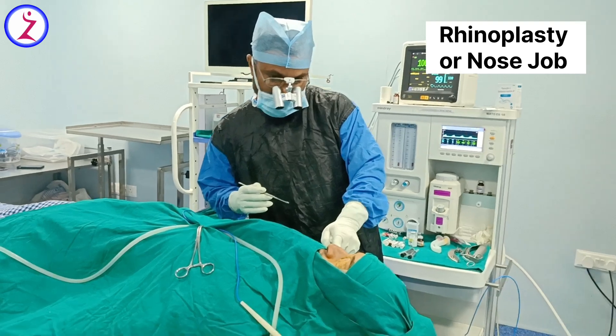For the dorsum, we are doing dorsal reduction using a rasper — we will rasp and reduce the hump of the dorsum. For the tip, we will use tip defining sutures to bring the tip defining points closer to the midline and define them.